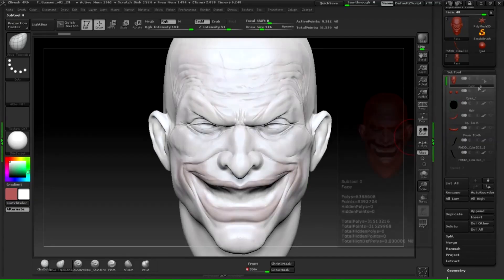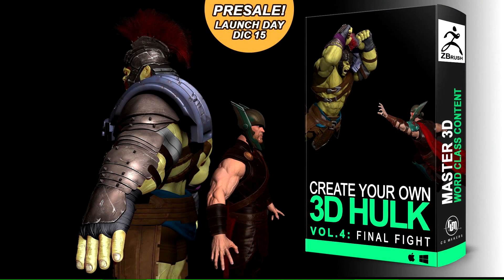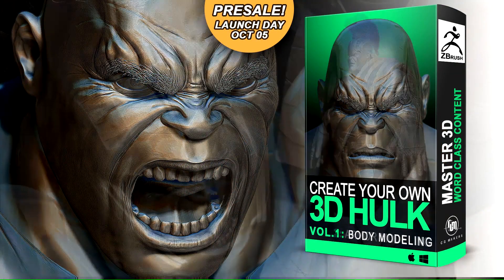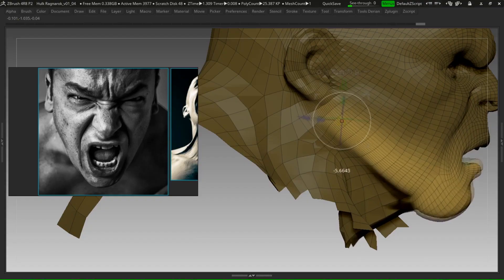Hello, my name is Darian, digital artist with more than 5 years of experience in the industry. I want to welcome you to the Create Your Own Hulk course, Volume 4. This is the final volume of the course that is available to you.